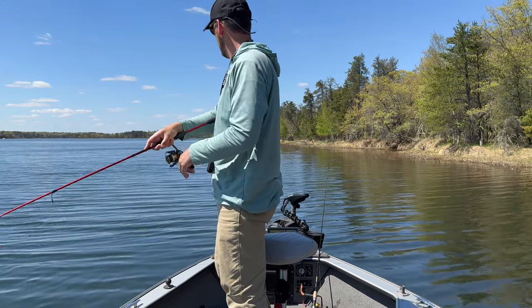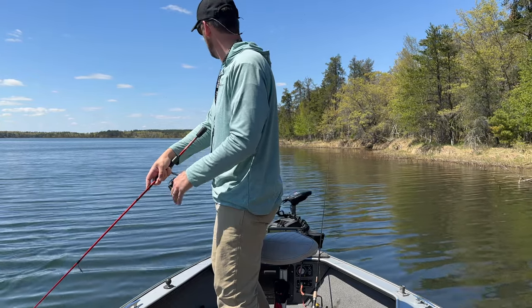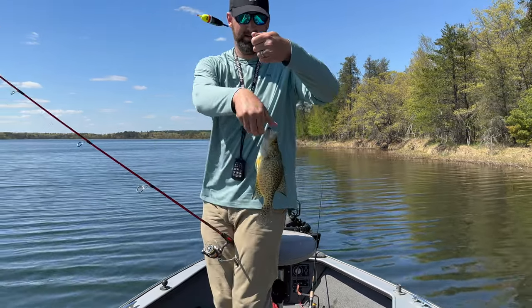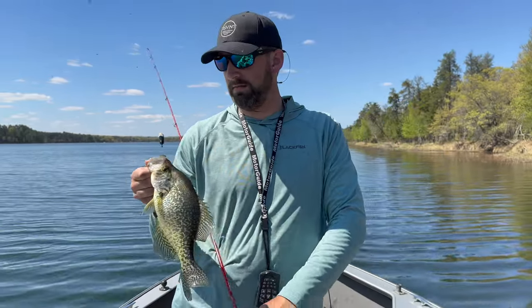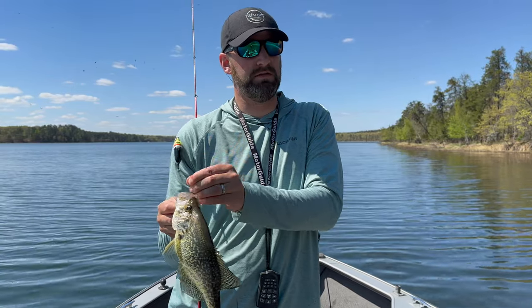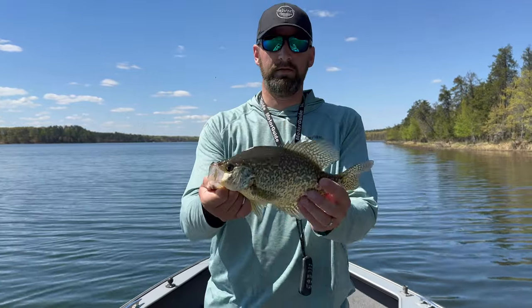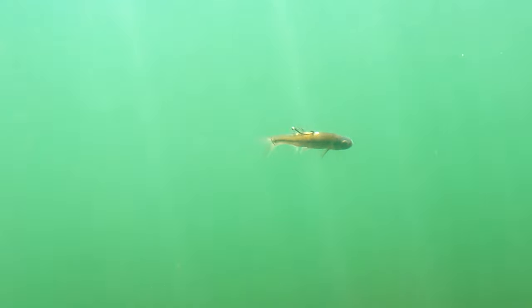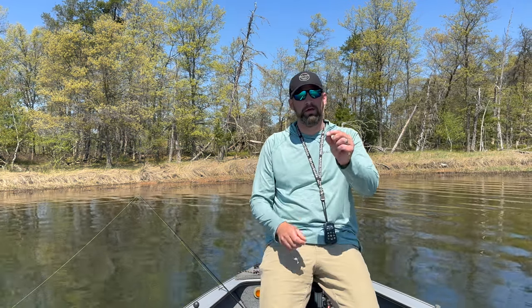Another slab — oh, that's a beautiful crappie! These crappies are staging right now. It was down to 32 degrees last night but the sun's come out today, warming up the weeds on this bank, and these crappies are coming up here staging, getting ready to spawn. They are suckers for a minnow on a bobber. Sometimes live bait is the best way to go, and today is definitely one of those days.